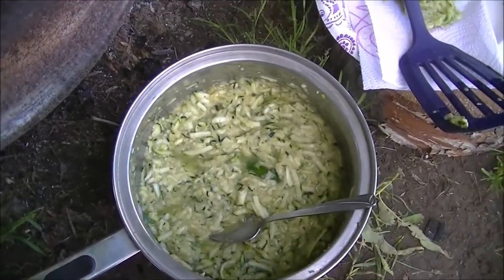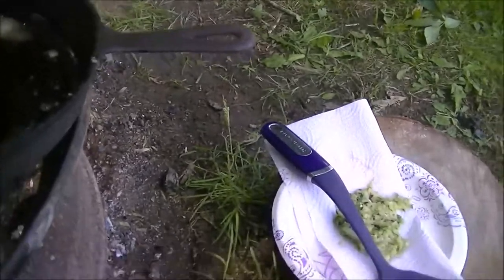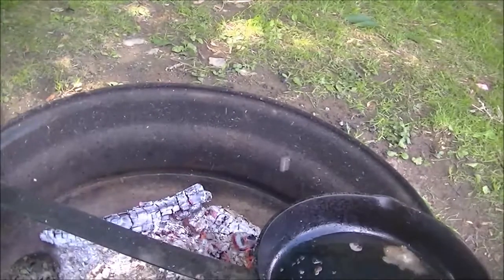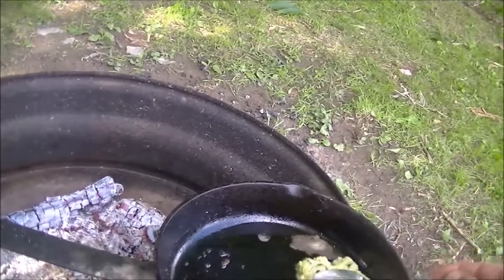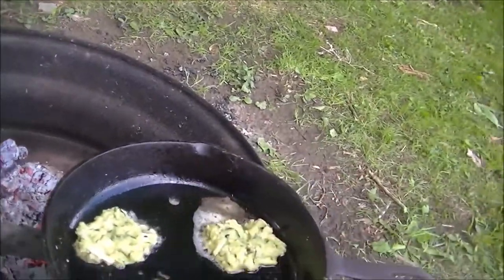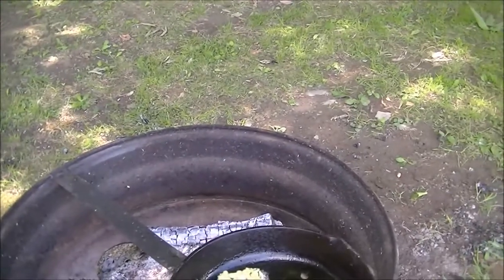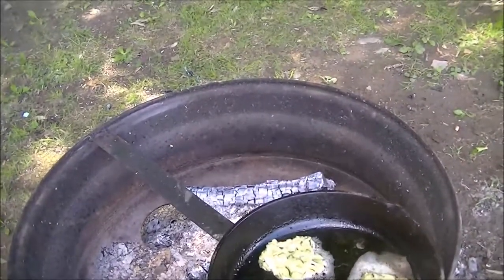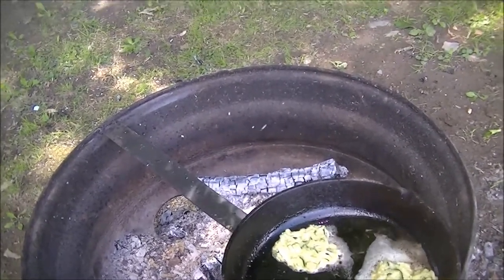I've got the eggs, zucchini, and breadcrumbs stirred up with a little salt, pepper, and Lowry's. That's a little extra zucchini I had — about three cups total. Traditionally these are a fritter-type thing. I'm going to do a couple — looks like I have a lot of batter — and fill that pan up and see what it looks like.